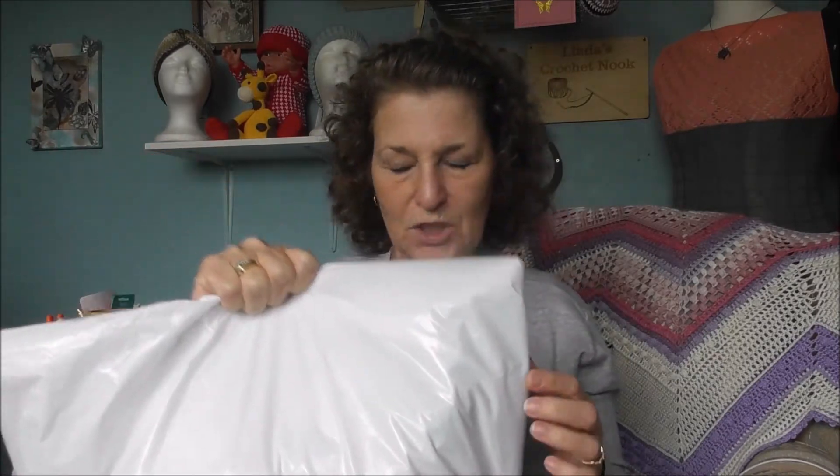Hello everyone, welcome to my nookery. My name's Linda and I have another Hobie order — they haven't got the Hobie label on today which threw me when the postman came — so shall we get into it and see what I've got.